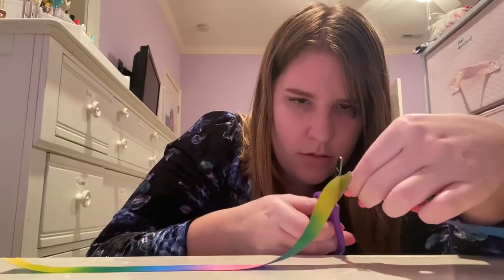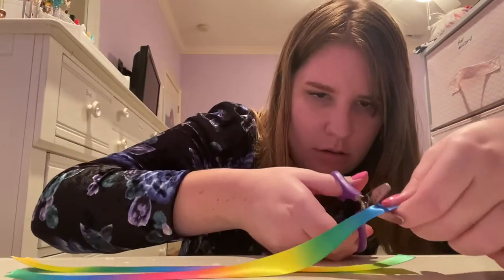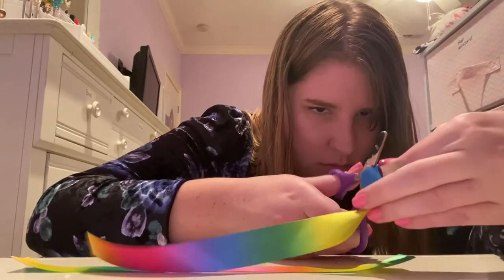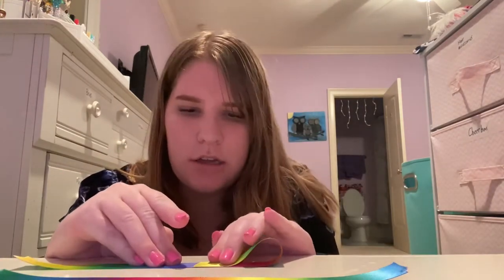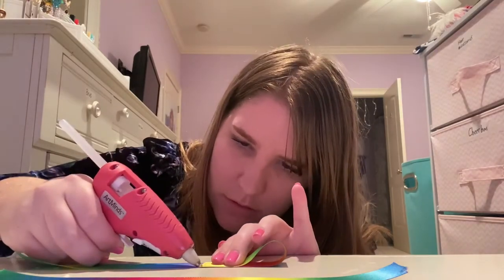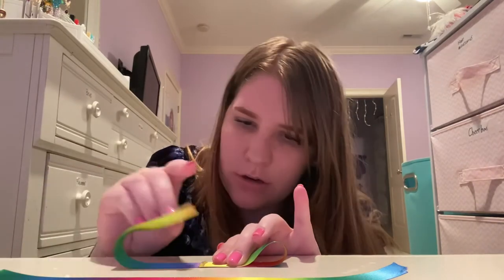First, you cut the ribbon into two strands — one big and one small, like this. And then you fold each rectangle into one third, and you take a hot glue gun and you glue the other third on top.